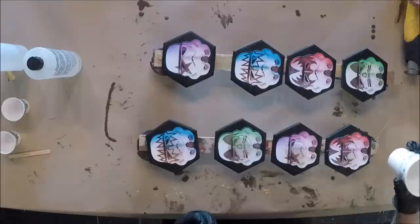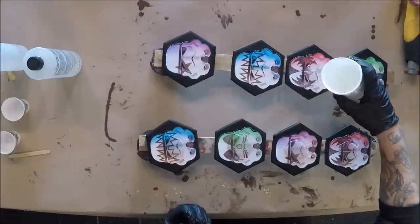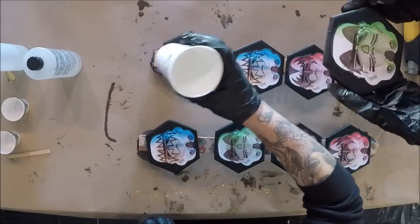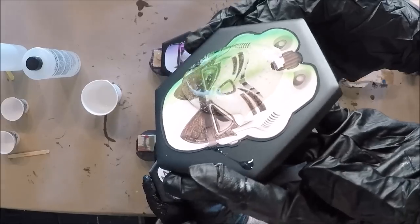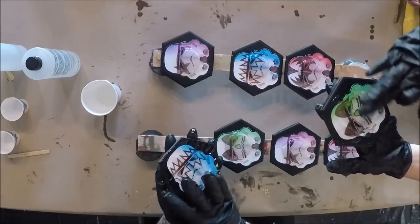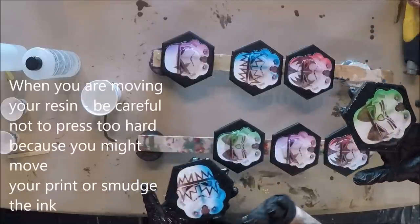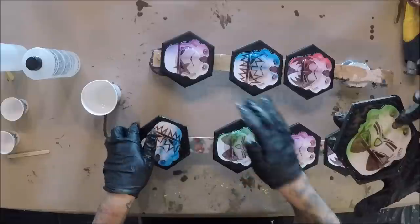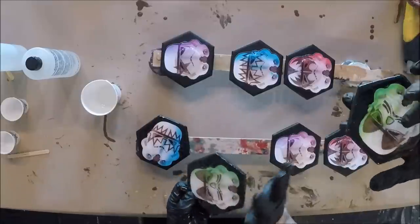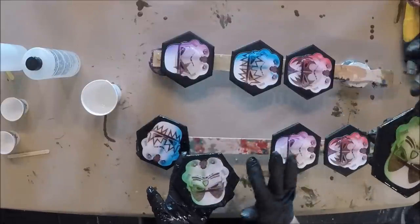We're just putting a little dollop in the middle that we're going to spread to the outside edges, starting out with this much per coaster. You probably want to mess with it as little as possible — don't touch where the decal, or print, is. Because you don't want to risk the ink moving or the edges coming up and floating to the top of your resin, even if it's not that much.